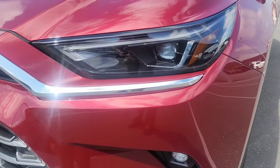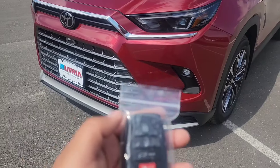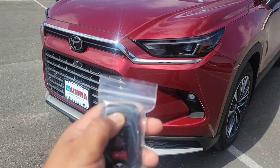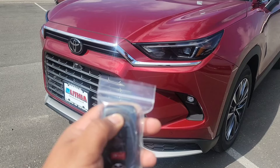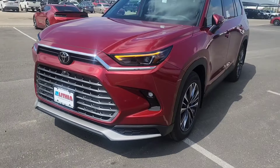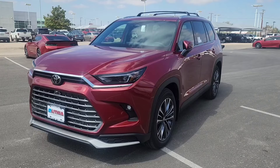First, notice these lights here. What we're going to do is very simple — we're going to lock, lock, and then the third lock we're going to hold it for about four or five seconds. Once it starts flashing we can let it go, and now the vehicle will remote start.